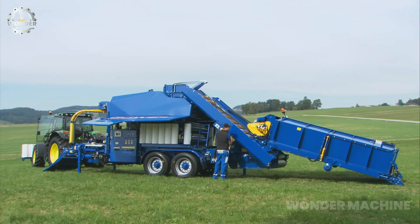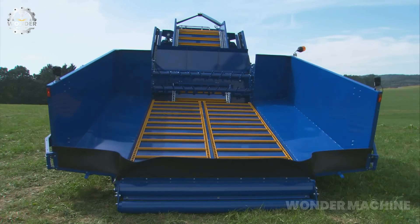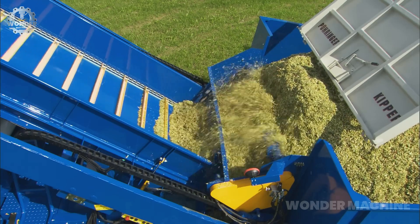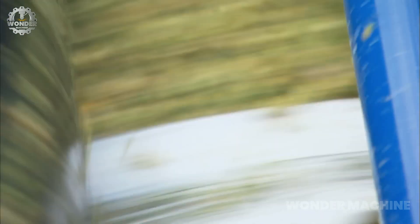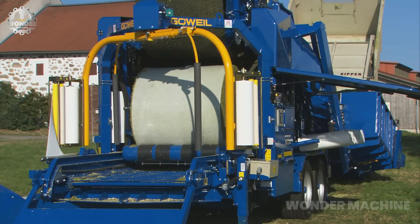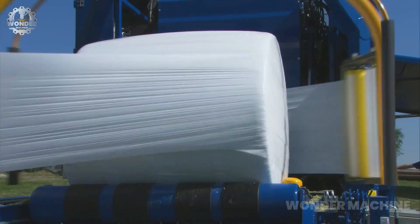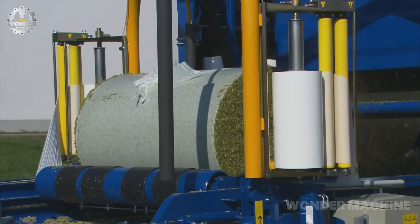The VarioMaster is a baler-wrapper combination from Gwail designed for high-capacity hay and straw baling. It is a round baler that can produce bales up to 1.2 meters in diameter and 0.7 meters in width, baling up to 10 tons of hay or straw per hour. The machine produces well-formed, tightly packed bales that are resistant to spoilage, and can be used with a variety of tractors and implements.